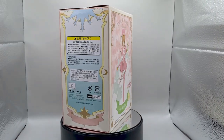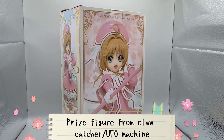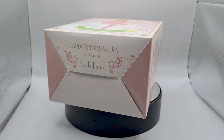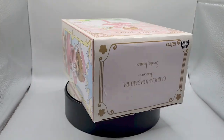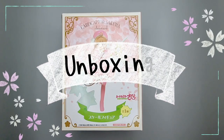Today we're unboxing a Cardcaptor Sakura figure. This figure is a prize figure from the claw machine and UFO machine by Taito. The pink dress she is wearing is from the new series Cardcaptor Sakura: Clear Cards. Let's start unboxing the figure.